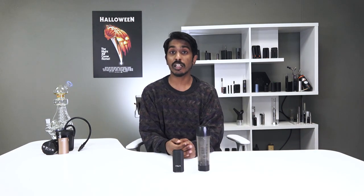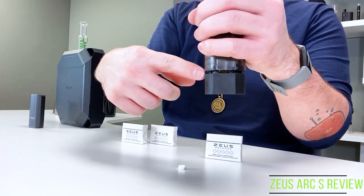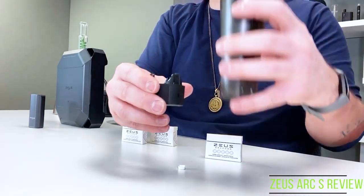In our number two spot we have the Zeus Arc S Hub, which is best suited to on-the-go users who are looking for a no-frills experience with their dry herb portable. It is the only third generation dry herb vaporizer in the rankings, which also makes it a bit more expensive than other units in the top five. It is the best performing unit in the top five, but given its higher price tag, we've found it appropriate to give it the number two spot. The Arc S is the budget version of Zeus' flagship, the Arc GTS, which is among the best units available in the world for its quality and convenience.